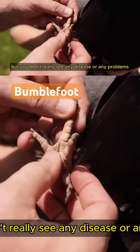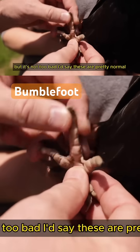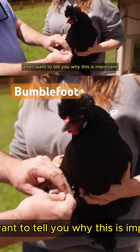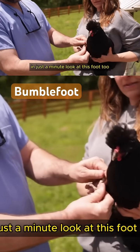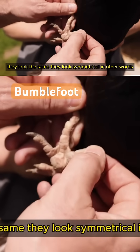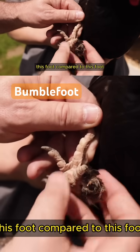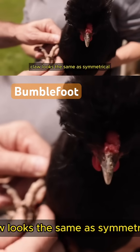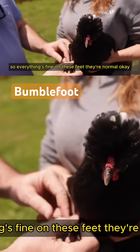I don't really see any disease or any problems — a little bit red right there, but it's not too bad. These are pretty normal, and I want to tell you why this is important in just a minute. Look at this foot too — they look the same, they look symmetrical. This foot compared to this foot looks the same, and it's symmetrical, so everything's fine on these feet.